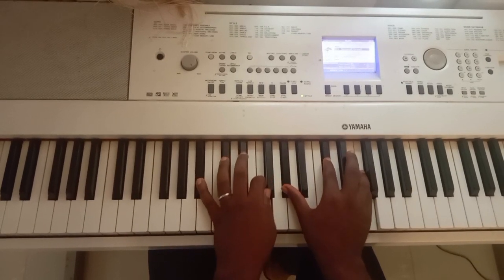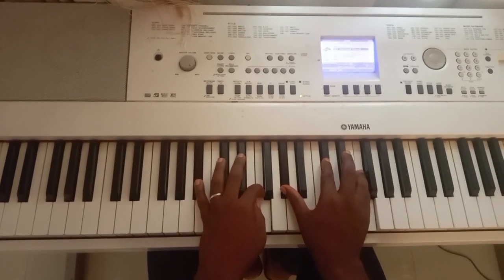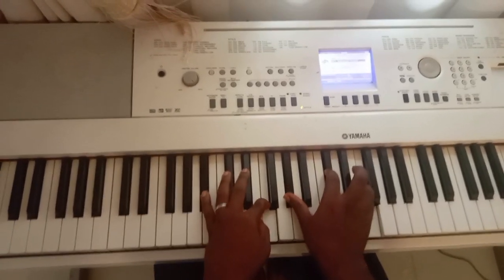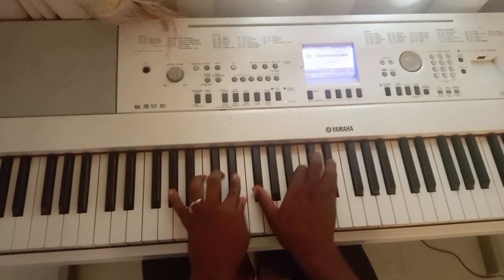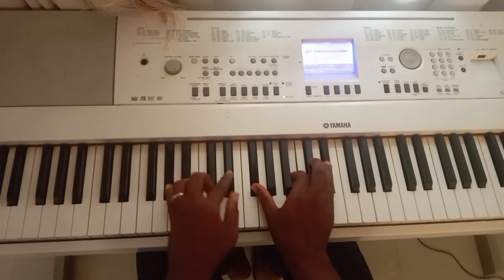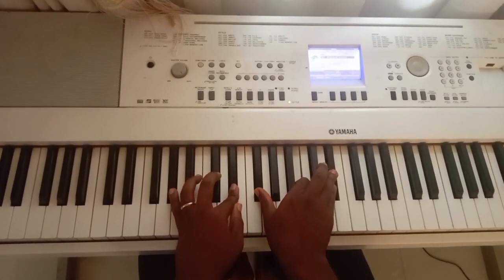Now look at this moment — on my three I have B flat and F on the right. I'm doing G sharp, C sharp, and F. Then on my two I have G sharp, A flat, F sharp, B, and E flat.